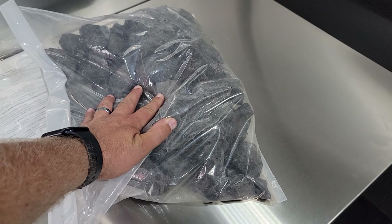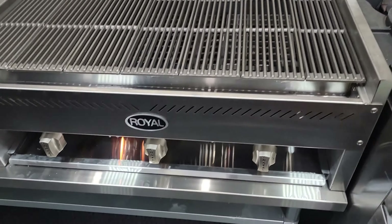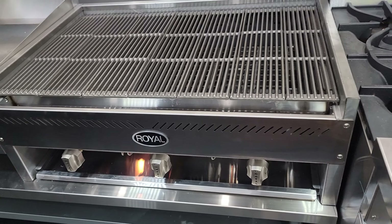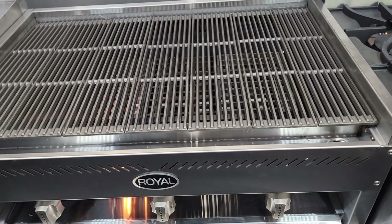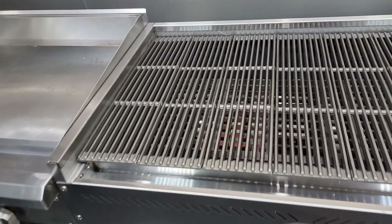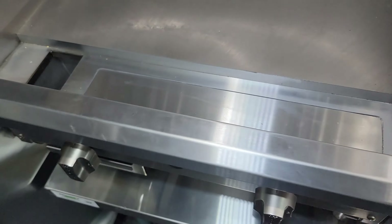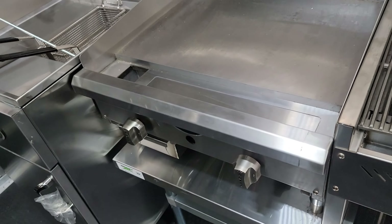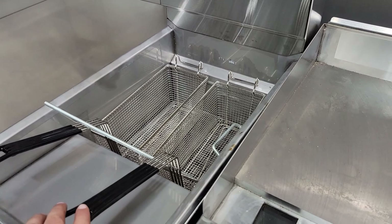These are the charcoal briquettes for the charbroiler. I've taken them out because they're in a plastic bag and I don't want to melt that over the charbroiler while demonstrating. Here's the grease trap for the griddle, and the fryer baskets are in the fryer.